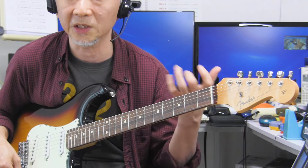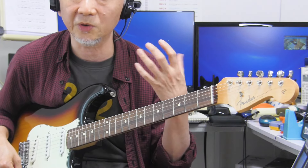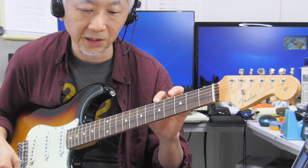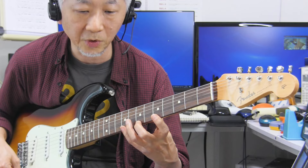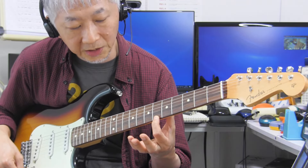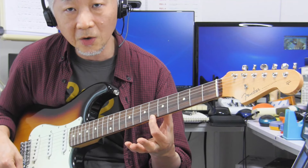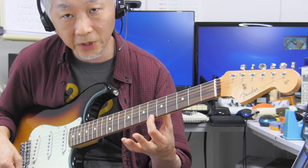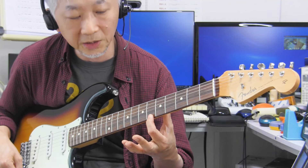このフレットのサイズなんですけれども、やはり早弾きに向いているとされているフレットのサイズというのは、幅も広めで高さも高いヘビーサイズのもの。これが一般的には早弾きしやすいというふうに言われていると思います。左手フィンガリングだけで弾くようなフレーズを弾く場合は、特に高さですね、フレットの背の高さが高い方が、軽い力で押さえてもきっちり弦を抑えることができます。